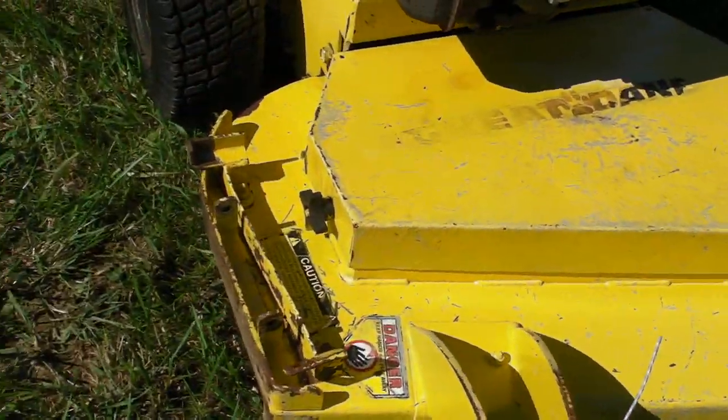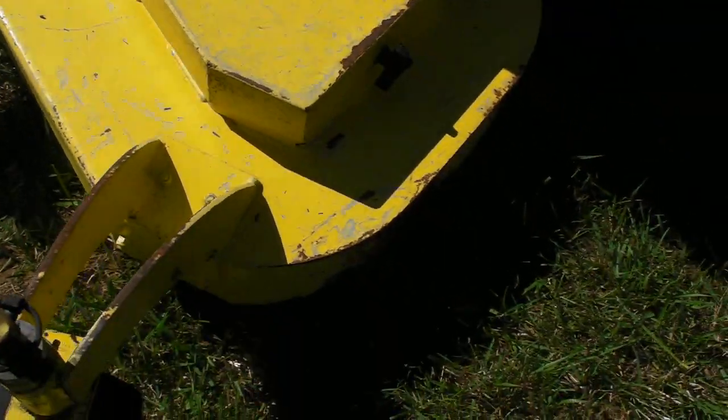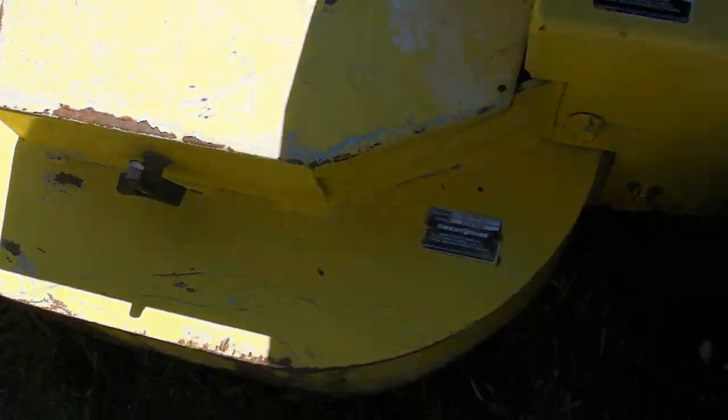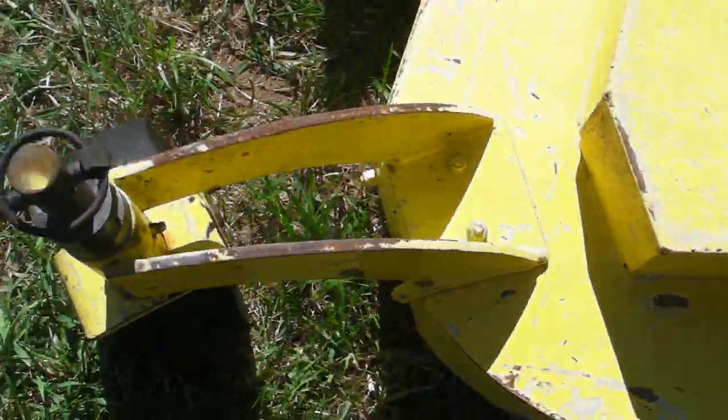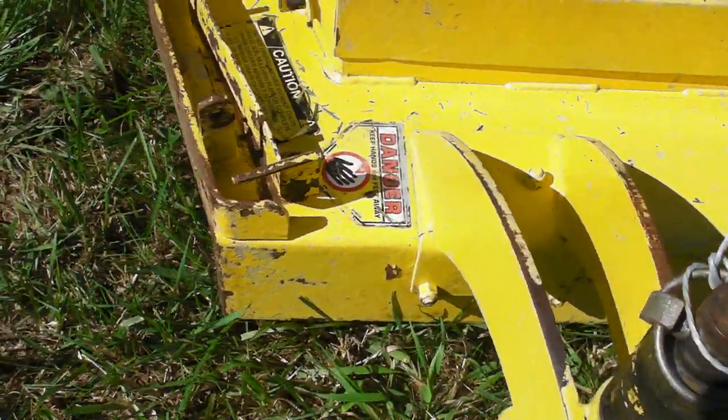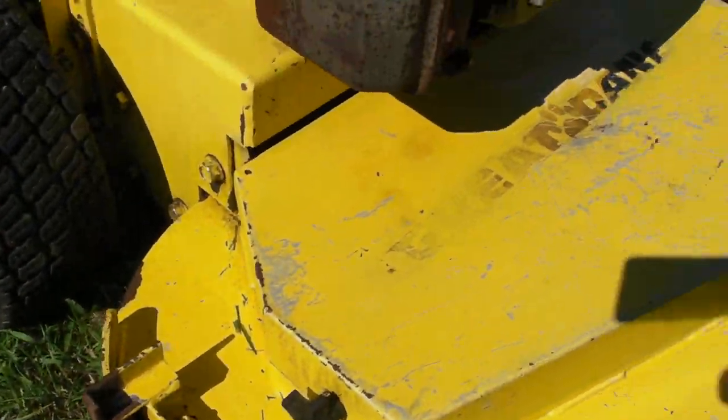The deck, as you can see, has not been repainted — when we got it, it wasn't repainted. You can see that it's an original paint. The deck is solid and it operates as it should. The blades pop right on and everything works good on that.